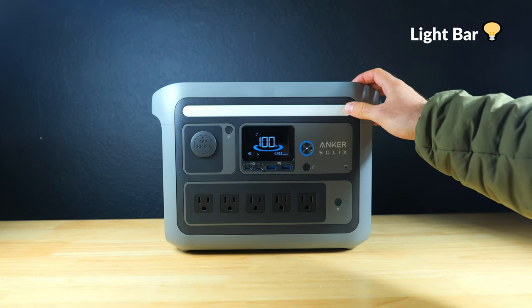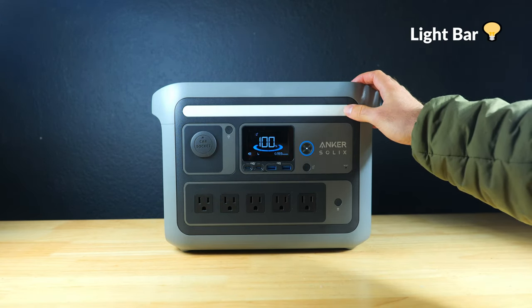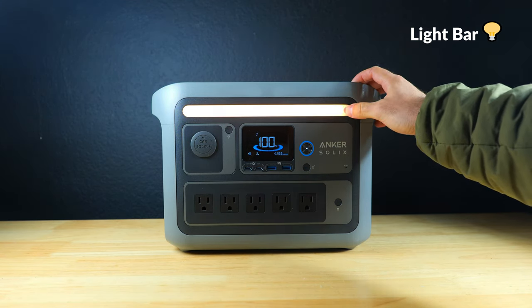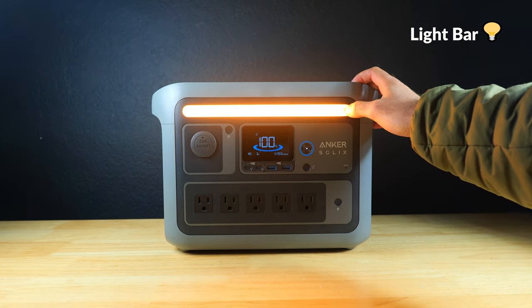The button up top turns on and off the light bar. It has a nice warm color temperature with three different brightness levels — warm lights are easier on the eyes and more comfortable to use for longer periods of time.